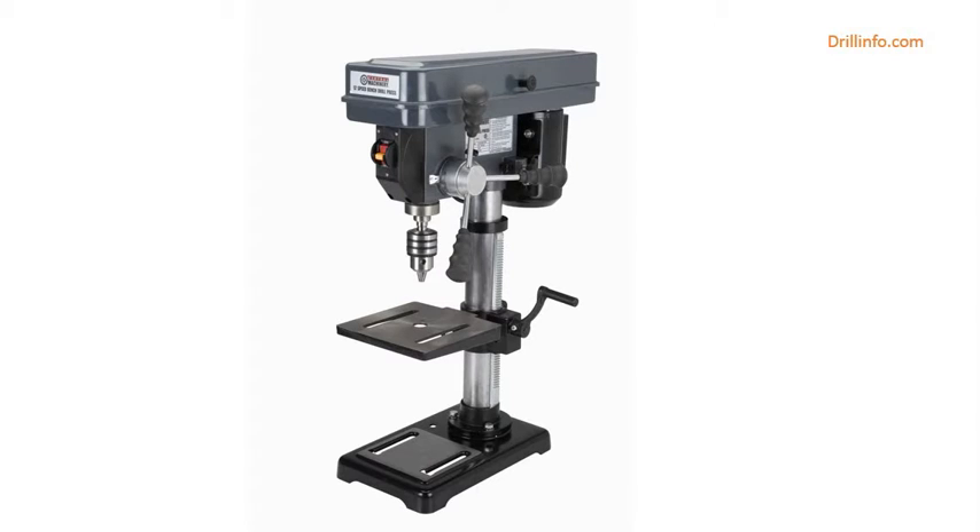Material also includes Plastic and Metal. Maximum Current: 3.85 Amps. Features include Smooth Rack and Pinion Table Movement, Adjustable Depth Stop with Gauge, Table Rotates 360 Degrees and Tilts 45 Degrees Left and Right, and a Heavy Duty Ball Bearing Motor.